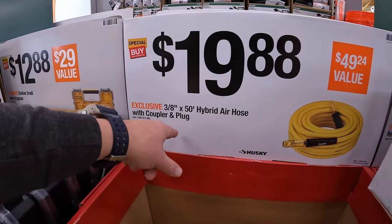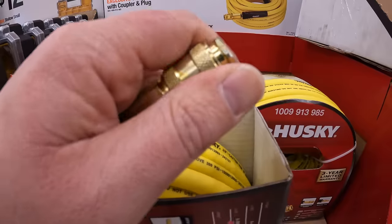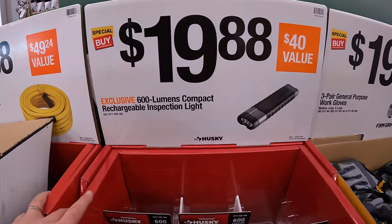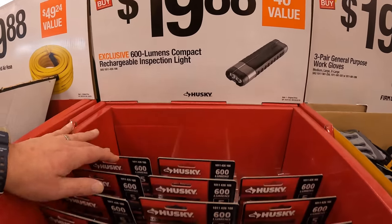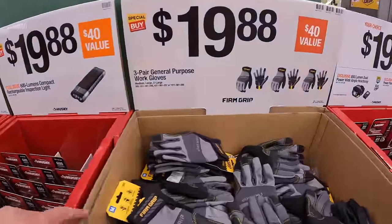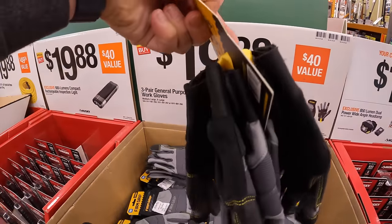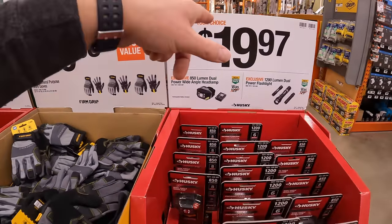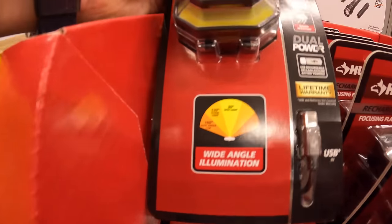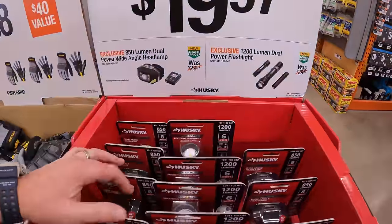$19.88 for their 3/8-inch by 50-foot hybrid air hose with coupler and plug — nice that it already comes attached. $19.88 for their 600-lumen compact rechargeable inspection light with USB-C charging. $19.88 for a 3-pair of general purpose work gloves. And $19.97 your choice: an 850-lumen dual-power wide-angle headlamp with 160-degree angle and USB-C charging, or a 1,200-lumen dual-power flashlight.